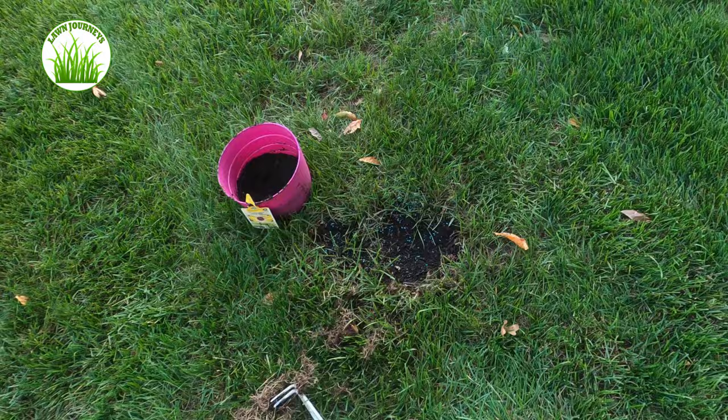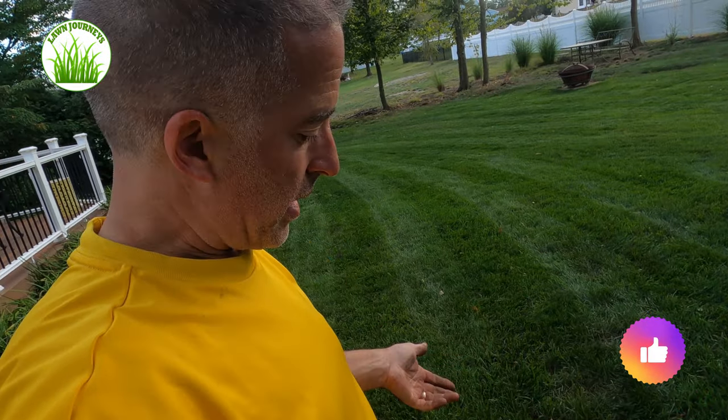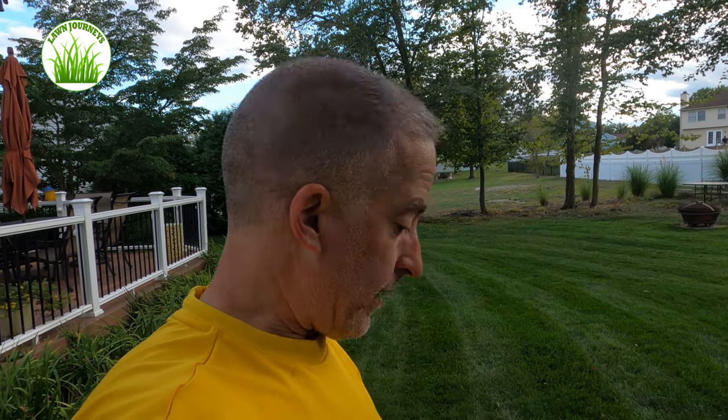Just keep it moist and depending on what kind of seed it is — KBG — you'll have germination in probably two weeks. If you're using a perennial rye or another cool season grass, you could have germination in a matter of days. That's it. Simple. Easy peasy. There's no reason why you can't get out there. You've got to fix these spots now, get them established, and you'll thank yourself in the spring.